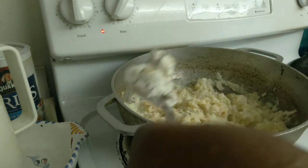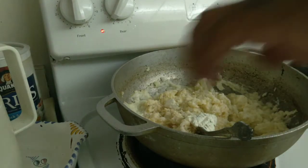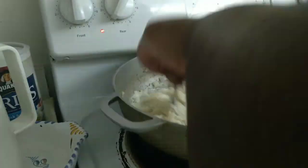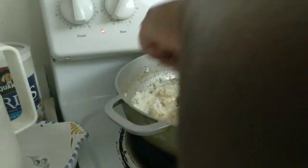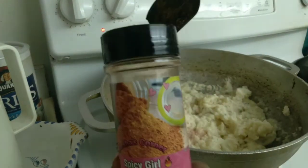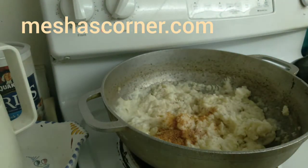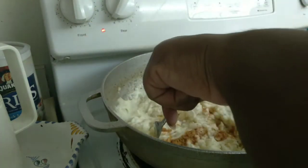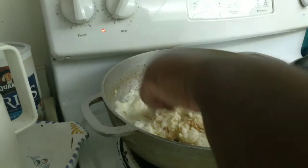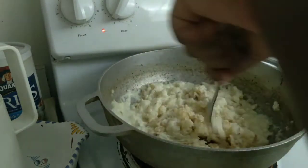Here is where I'm adding my extra cream cheese — like I mentioned, it's a total of about three spoonfuls, but add more or less to your liking. I also decided to add my Spicy Girl seasoning, which I didn't show at the beginning because I figured it out as I went. I put in about two teaspoons, then mixed it all in.